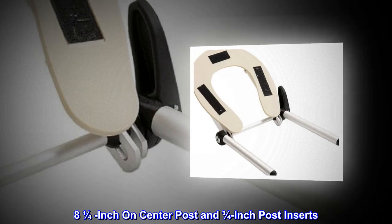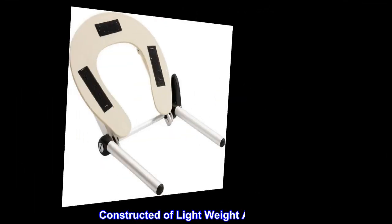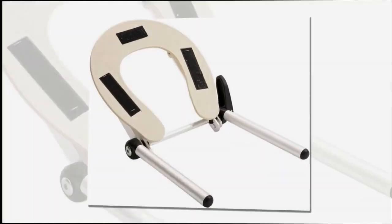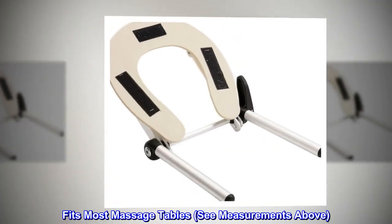8 and 1/4-inch on center post and 3/4-inch post inserts. Constructed of lightweight aluminum. Adjustable tilt. Easy locking lever. Fits most massage tables — see measurements above.